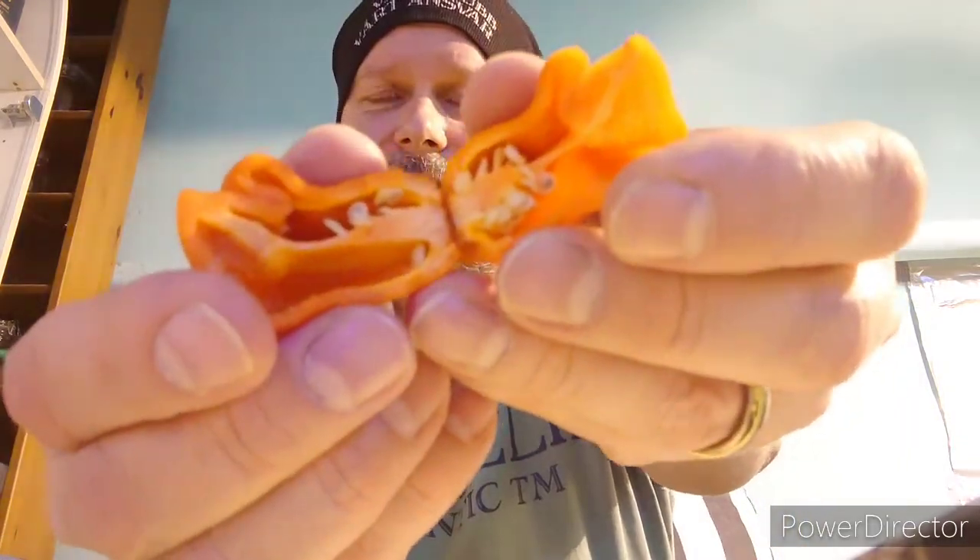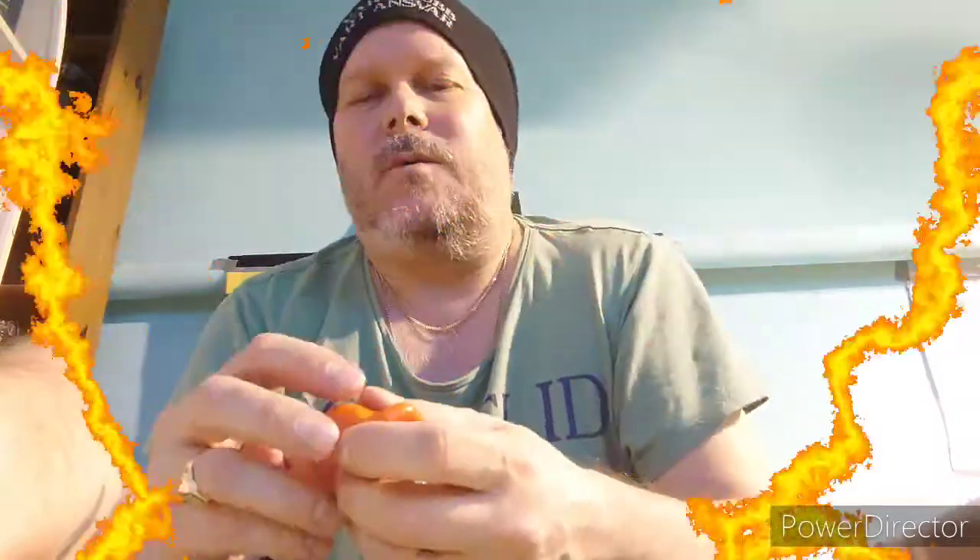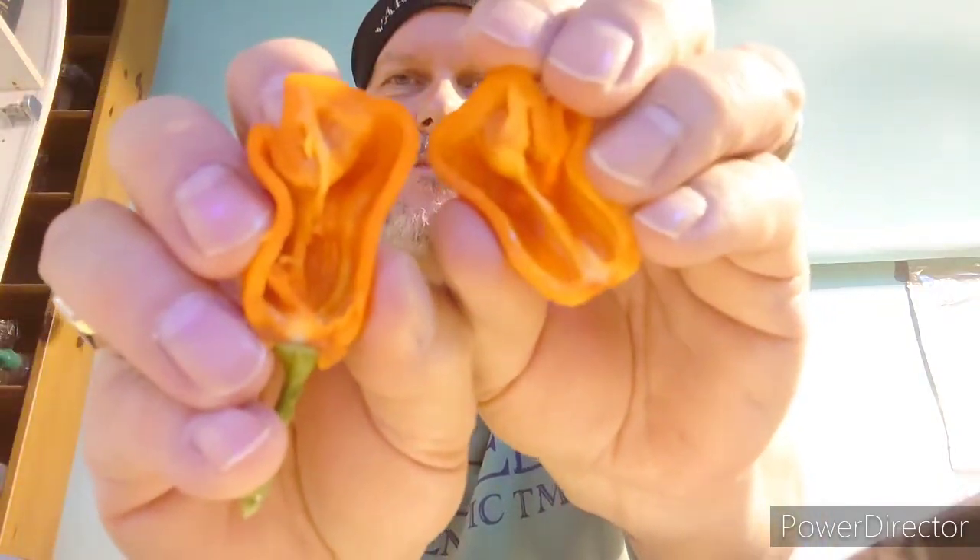As you saw, there are plenty of seeds and I want to take them before I go on with this video, so I'll be right back after I take them out. I got over 35 seeds from this one. Unfortunately, there are over 10 bad seeds that are black in the middle.